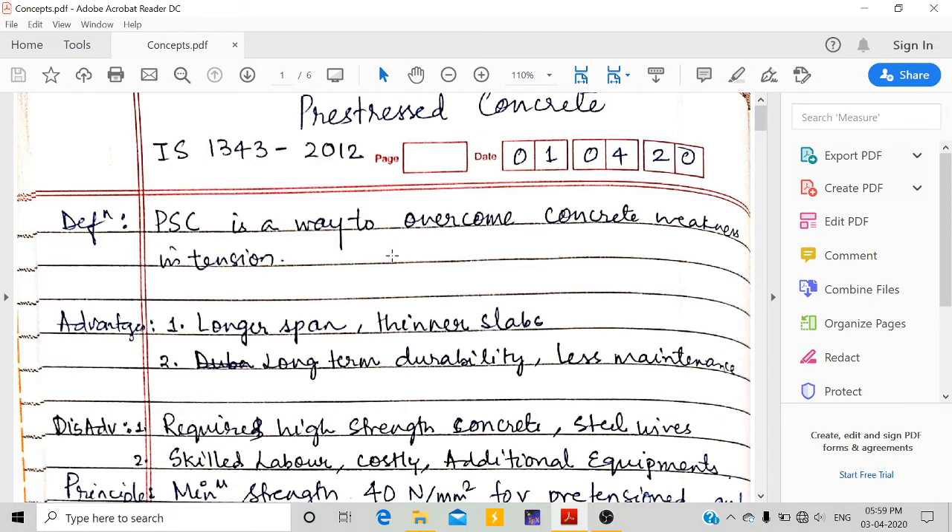In RCC — reinforced cement concrete design — we were providing steel reinforcement to handle this tension weakness. In pre-stressed concrete, we have another way which we will be discussing to overcome this concrete weakness in tension.